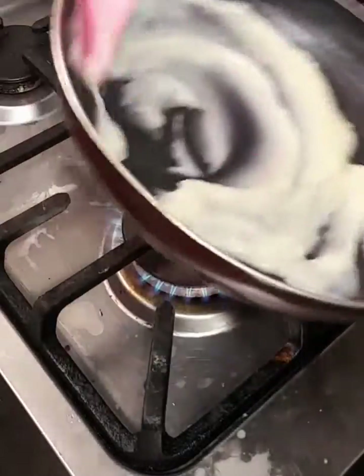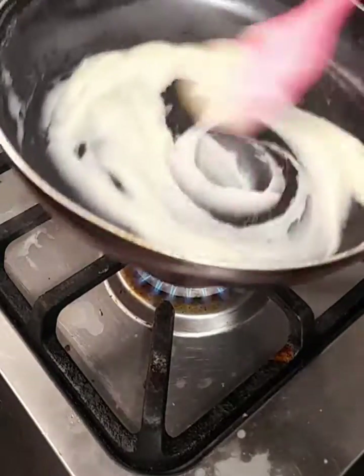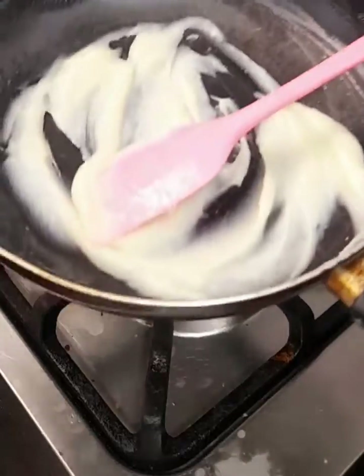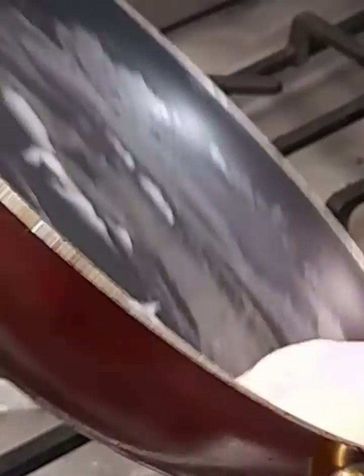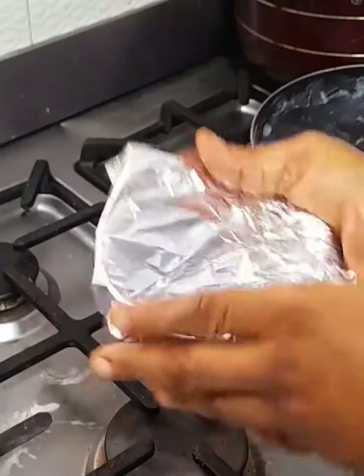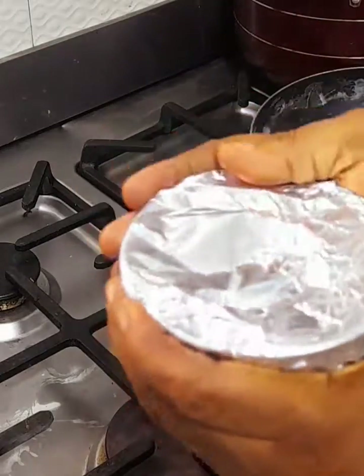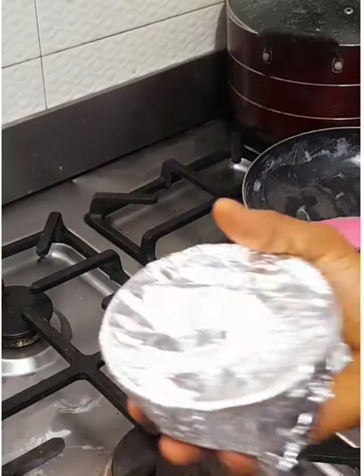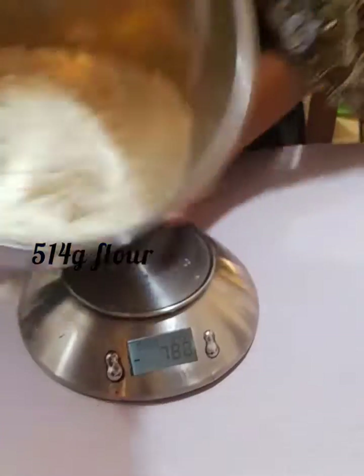Cover with cling film — cling film is actually the best because no heat will escape and it will stop it from drying out. After covering it very tightly, set it aside to cool down. Into the mixing bowl I have 514 grams of flour.